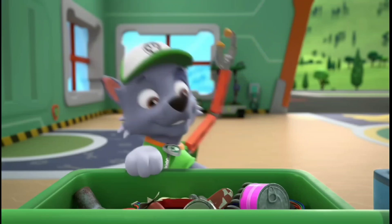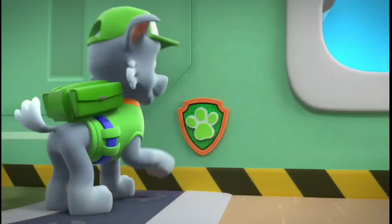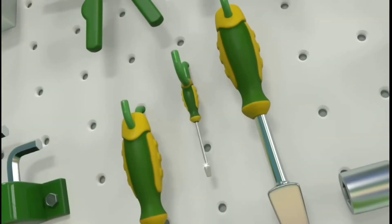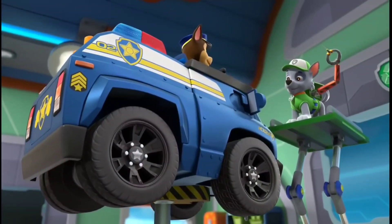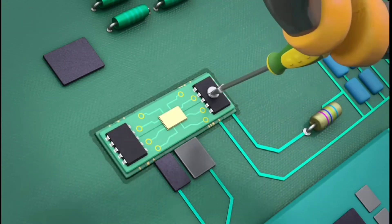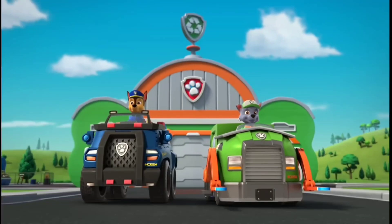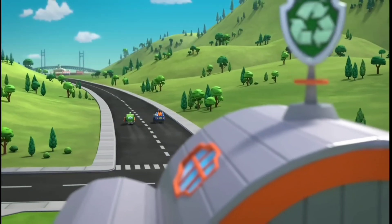I should have one here somewhere. Yes! A circuit board. Now I just need the right tool to install it. And just like that, we are done! The lights should work perfectly now. Paw Patrol is on a roll. Green means go! Time to go test out the lights.